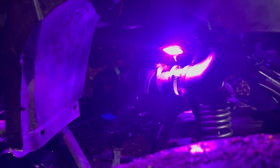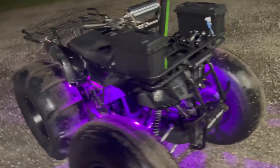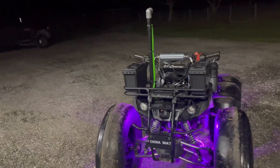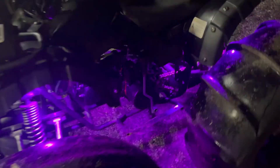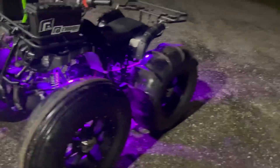This is the correct way to snorkel a Chinese four-wheeler — 125, 110, whatever. You can run your snorkel however you want in the middle without drilling holes in the plastics, but the carburetor is the way to go. That's what you've got to do to be able to run it right.